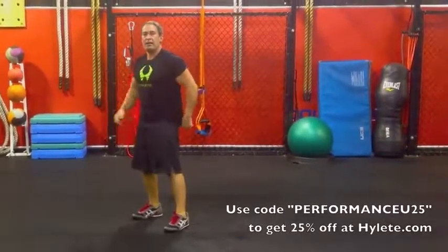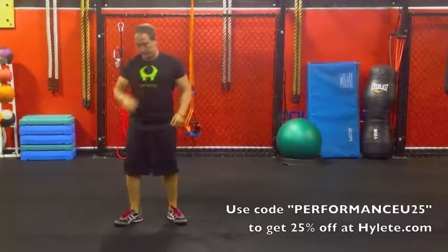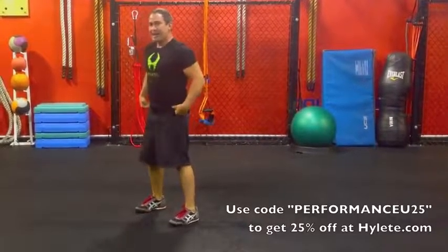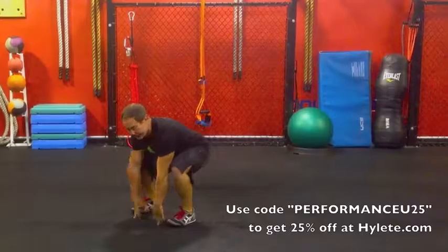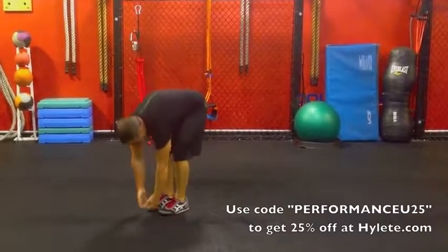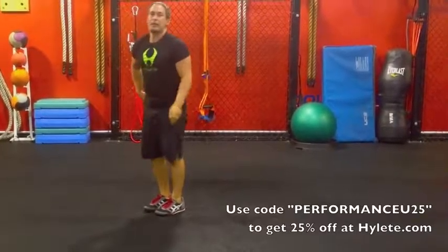If you want to add the jump in there, that's cool. But that's what we consider the perfect burpee. The biggest thing is: feet are wider, hands are inside the feet, and I'm bending at my knees more like a deadlift — knees and hips — instead of just having my feet together and bending all over and getting all that flexion at my back.